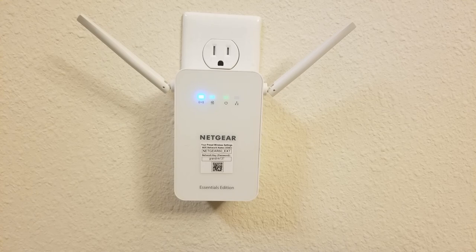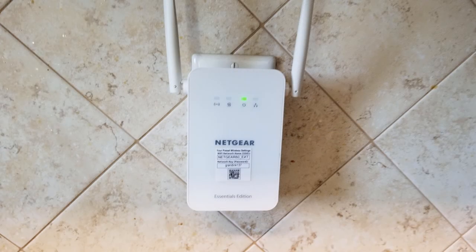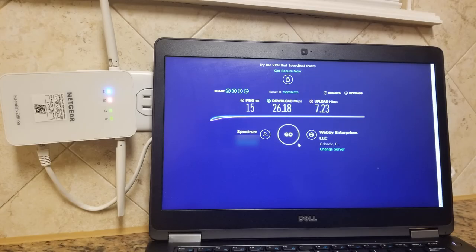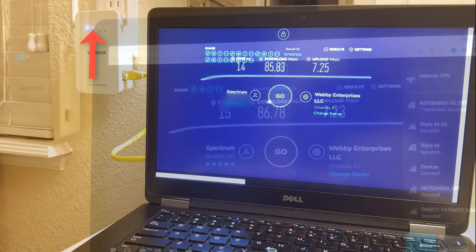Once everything is configured, my goal was to test as many plugs as I could in the house and garage to see what speeds I'm getting. I'm paying for 85 megabits per second download and 7 megabits per second upload. On the first test, I'm getting 26 megabits per second download and 7.3 upload. The 7.3 is consistent, but the 26 is a drop. The pickup plug LED is red, meaning the link rate is below 50 megabits per second — so this is not a good outlet for the powerline adapter. On a different outlet, I got a ping of 14 milliseconds, 85 download, and 7.25 upload, with the pickup plug LED showing green — meaning link speed is over 80 megabits per second.